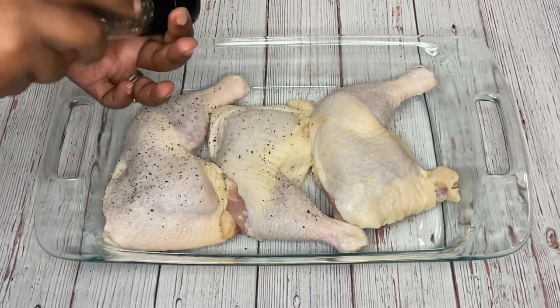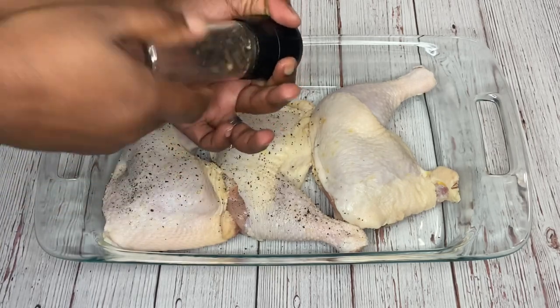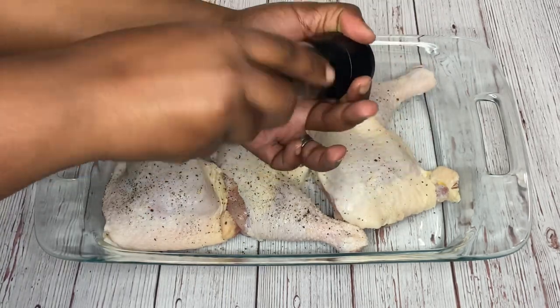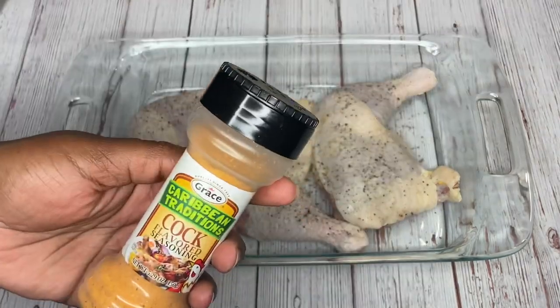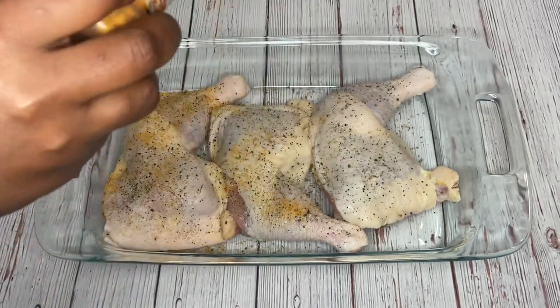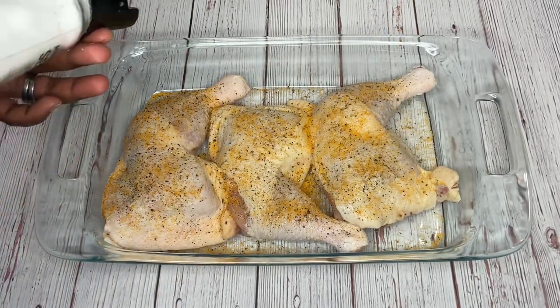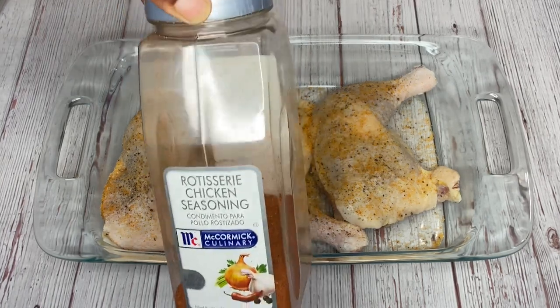Whatever I do on one side, I'm going to do on the other side as well. The rotisserie chicken is very similar to roasted chicken. I love black pepper, as you all know by now. Next is my cork seasoning, followed by my sea salt. I'm going to go light on the salt because the cork seasoning and the rotisserie seasoning already have salt in them.